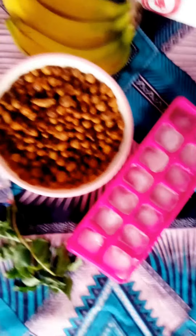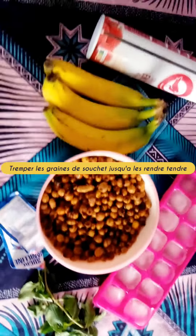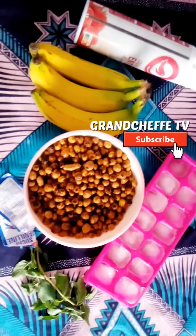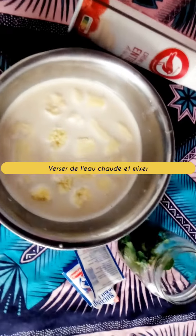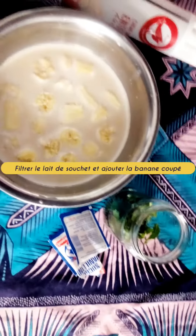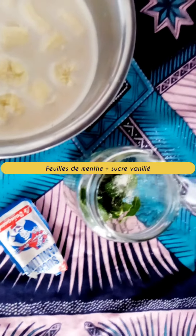Welcome to our channel. For this recipe, we are going to make banana smoothie with tiger nut milk. To make the tiger nut milk, we need to soak the seeds in cold water to soften them, then blend with hot water and filter the milk, then mix the milk with banana in a glass.